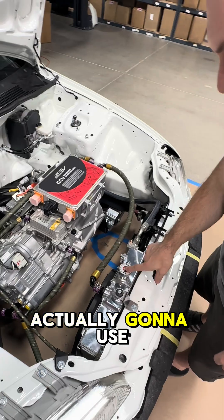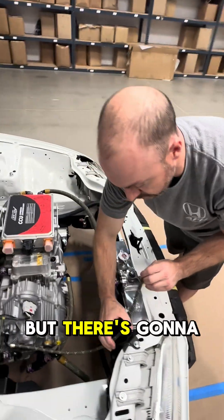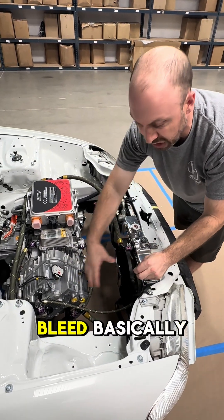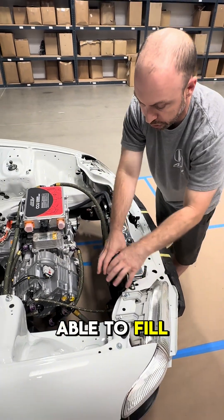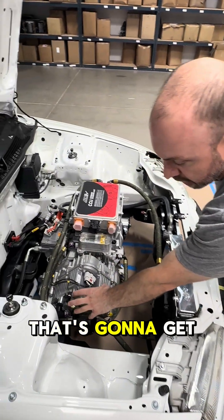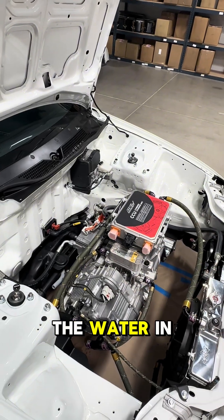Now here I'm actually going to use this as just a fill point. This isn't quite done yet, but there's going to be a bottle right here — this will be my bleed point basically. I'll be able to fill and do everything here with a bottle connected to here. I figured this area is going to get a lot of air, so it's a good spot to fill the water in.